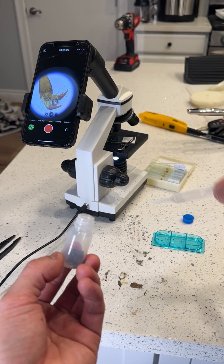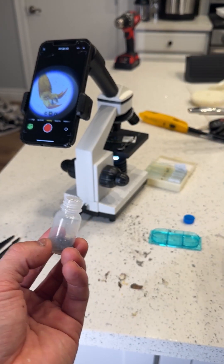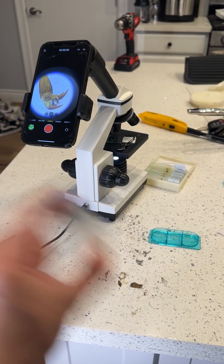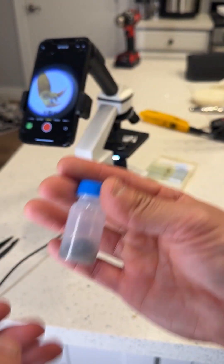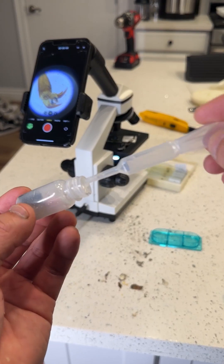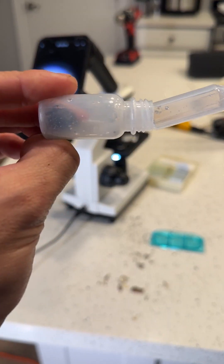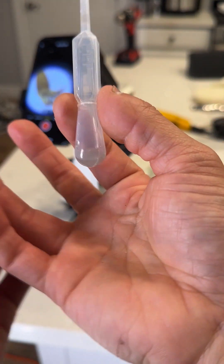We all want to be clean, we all think we're clean, but today we're going to find out how gross is the stuff and dirt in the vacuum. So I'm going to shake it up a little bit. That looks pretty murky — looks pretty gross. So first, what we're going to do is extract this nasty dirty water in the name of science. Look at what we have right here.